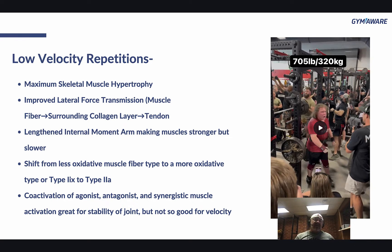However, you're going to get a lengthened internal moment arm, which makes the muscles stronger, but it's going to be a little bit slower. And you're going to get a shift from less oxidative muscle fiber type — like fast twitch 2X — to a more oxidative type, like 2X to 2A. That's inevitable. It doesn't mean that going the typical route is bad, but realize there are some adaptations you might not be after, especially if you're in a very specific phase of training — like if you've been training 3 or 4 years and you're about to enter a world championship as a sprinter. Then that's probably not what you want.